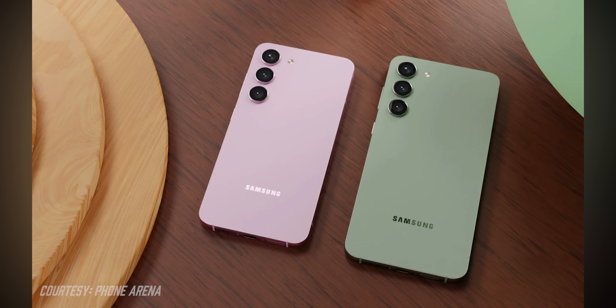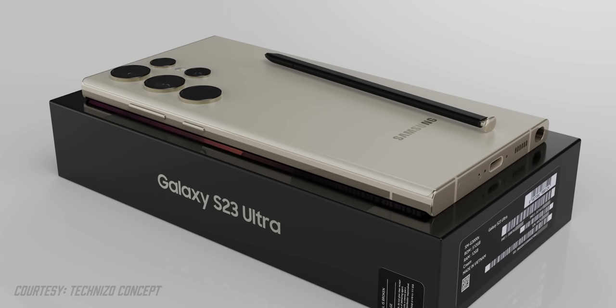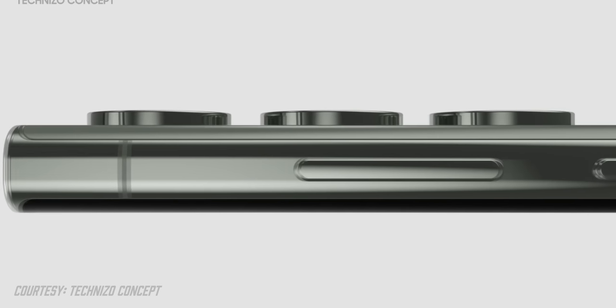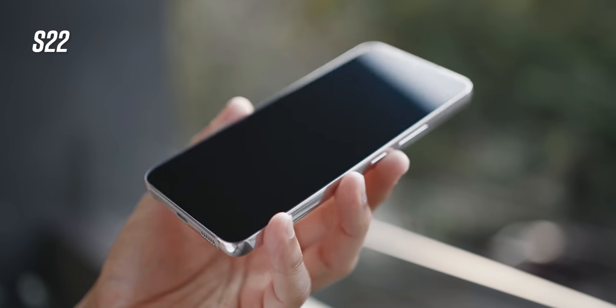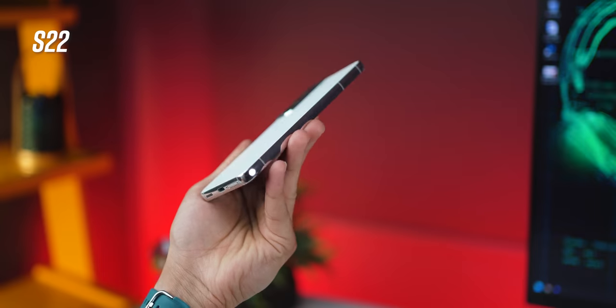While the base S23 is going to look a lot like the base S22 except for the camera housing, it's the S23 Ultra that's going to see two significant design changes. First, it's going to be a bit flatter than before — still curved, but slightly more rectangular in feel. I really loved how the S22 felt — absolutely flat and more rectangular — so if that's where the S23 Ultra is leaning towards, that would be really good, at least personally for me.